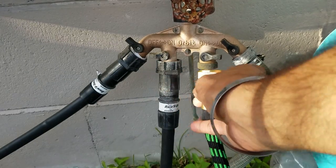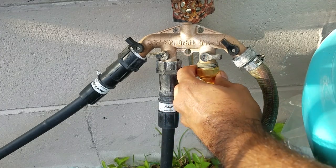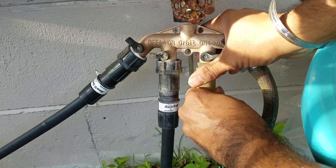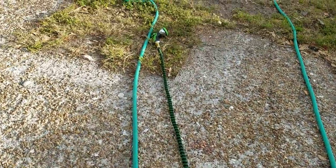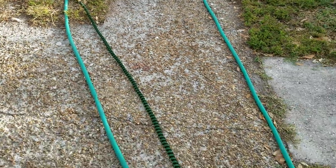Pretty straightforward installation — just go and connect it to the faucet or to the garden connection point. Lefty loosey, righty tighty.